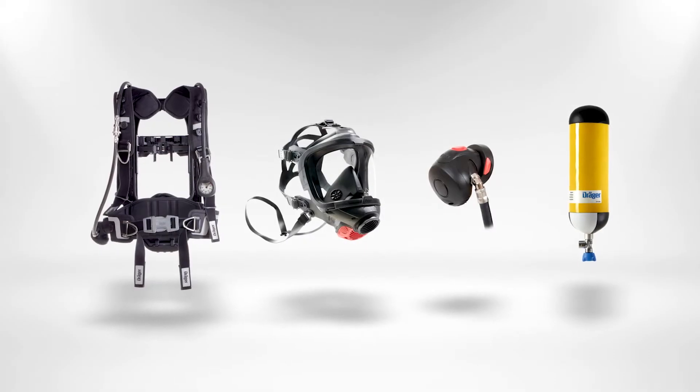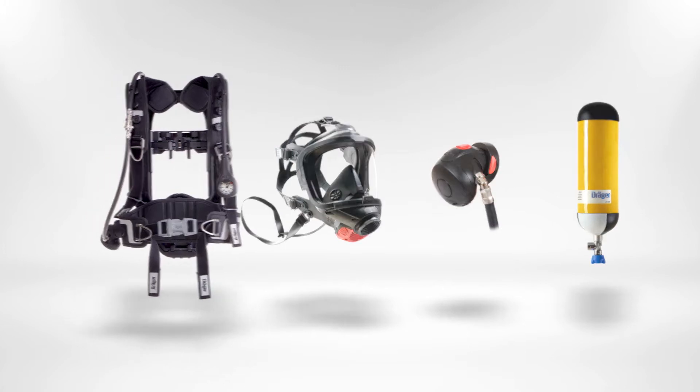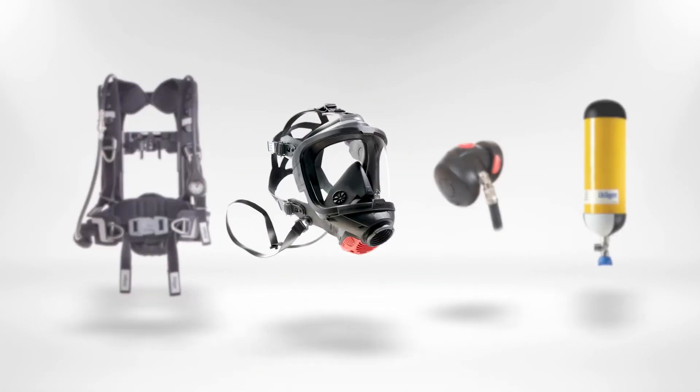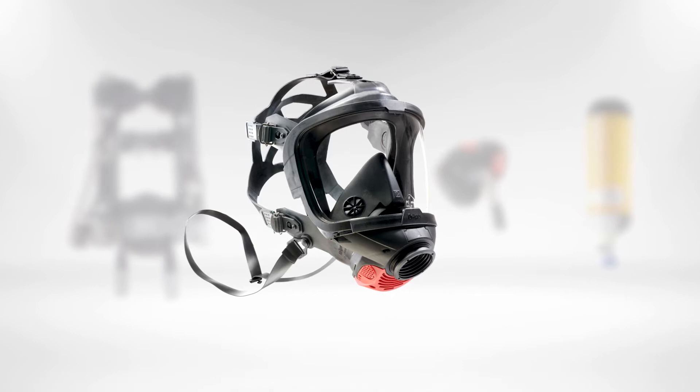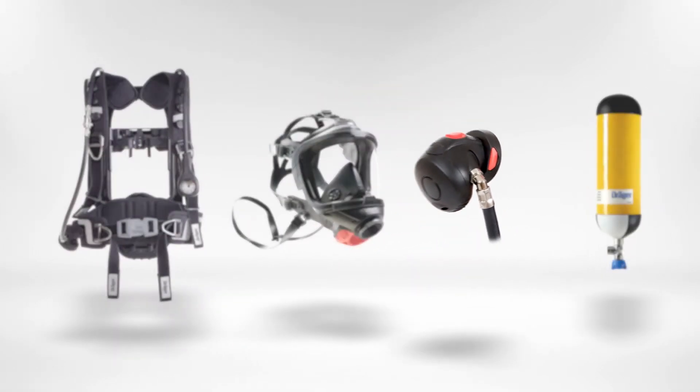The Draeger PSS AirBoss system includes: the PSS AirBoss Active, a full face mask, Draeger FPS 7000, a long demand valve (LDV), and a compressed air cylinder.